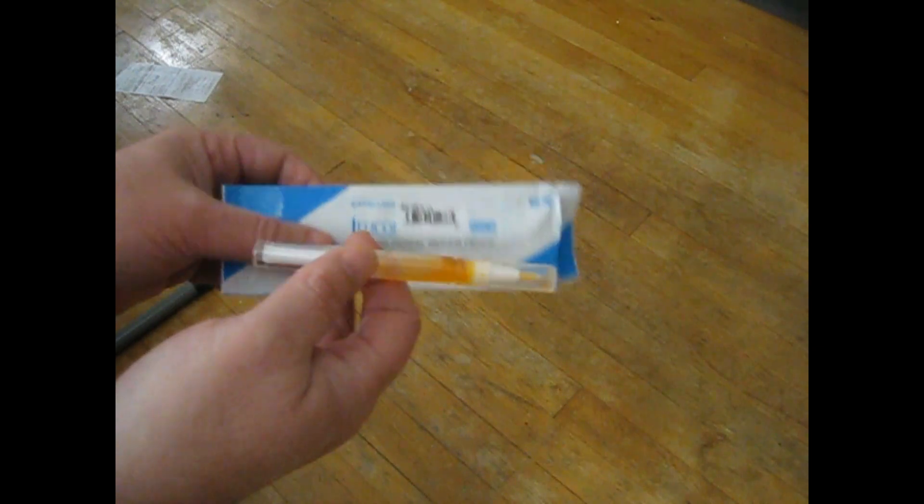Instead of purchasing these things cheap on eBay, go with the good fungi pen that's on my website at Jeff's Toe Fungus site, or go with some other product. I don't even know why I actually tried this, and I don't know if it would work if you kept trying it.